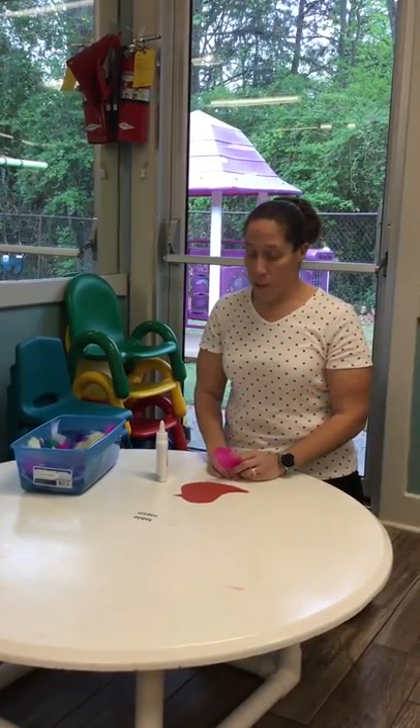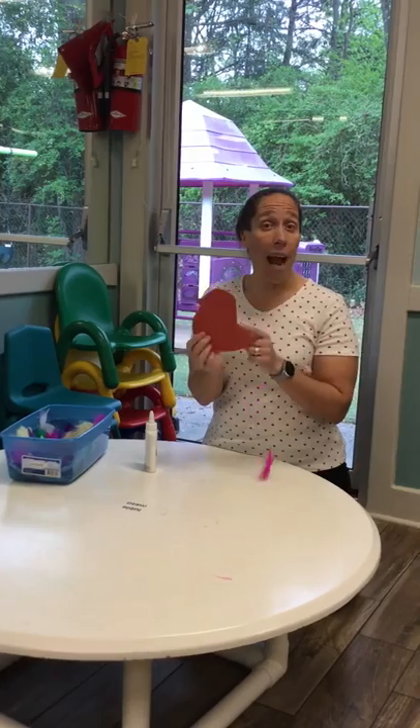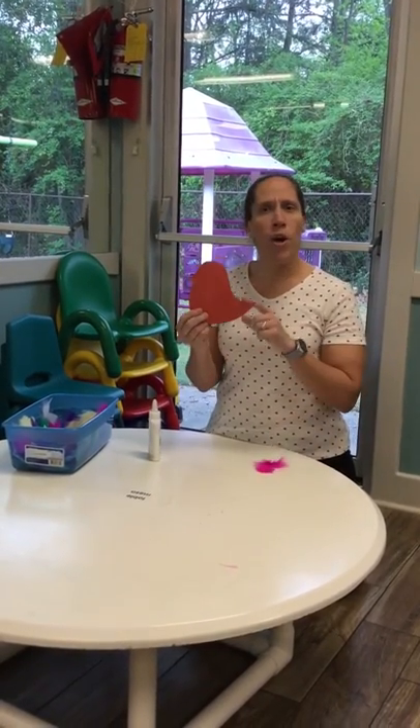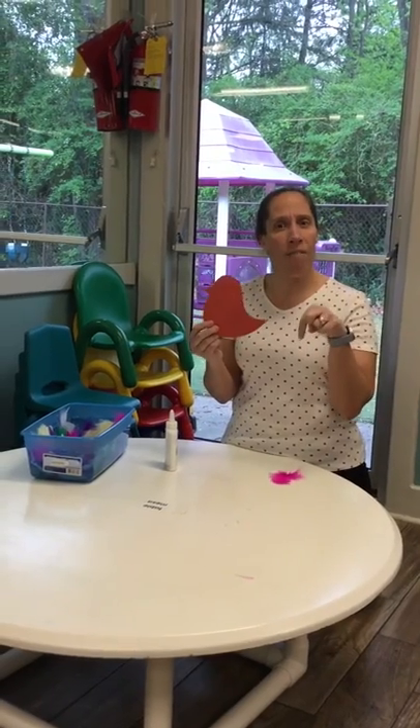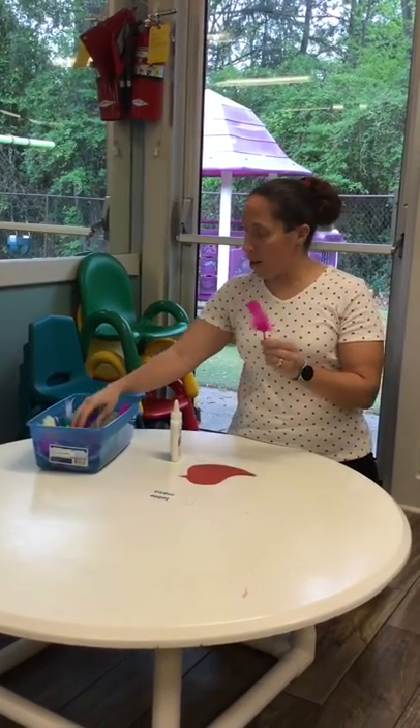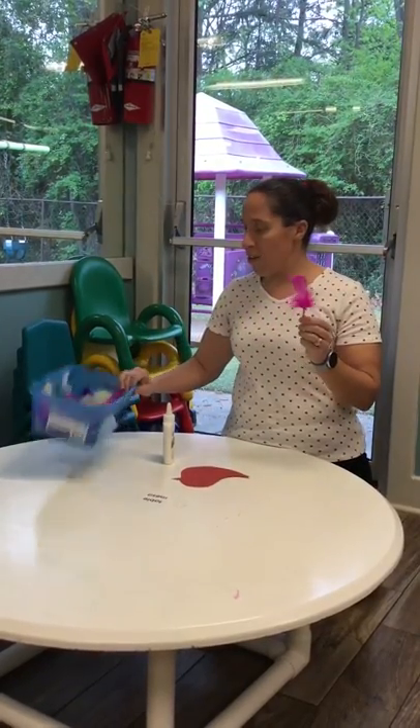Today for our art project we're going to decorate our red bird. Red is the color of the week and bird is the pet of the day, and we're going to decorate them with some different art materials.